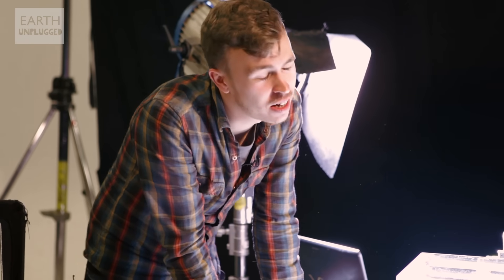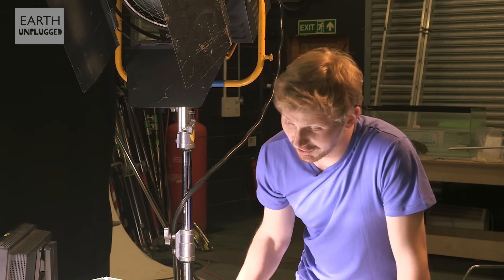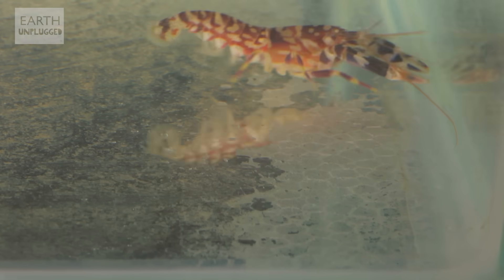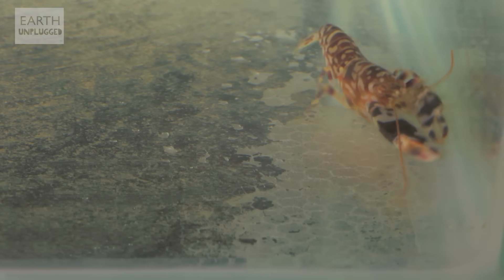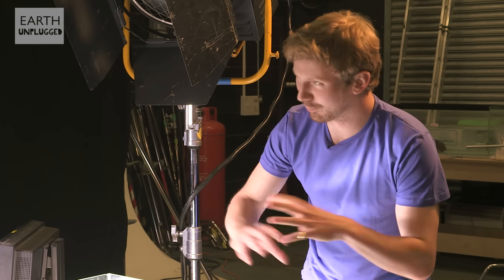I understand this little guy is one of the holy grails of slow-mo. Absolutely, I can't wait to see it myself. You might have noticed he's got this big claw on one side there, on the right-hand side. He can shut that at about 100 km an hour, which is effectively fast enough to rip water apart.